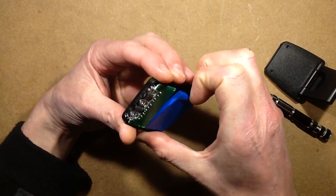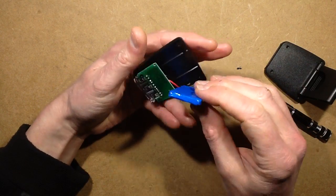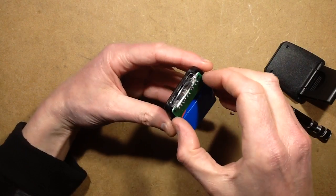The cell inside is surprisingly big actually — very big. I wonder what it's actually rated at. I may have to discharge it and then charge it fully to see what capacity I get.